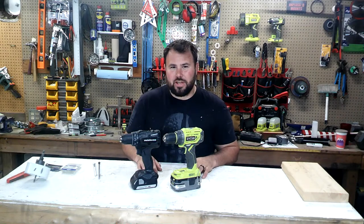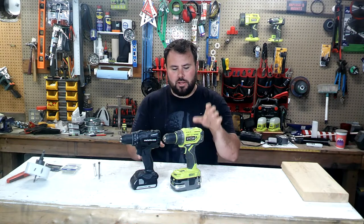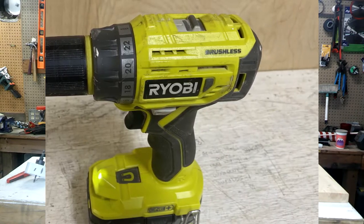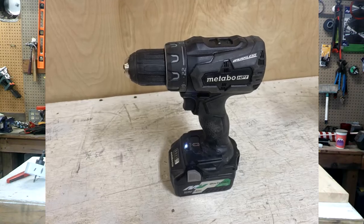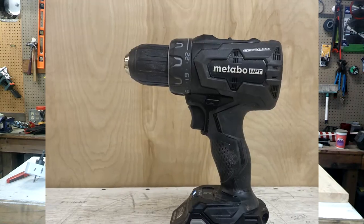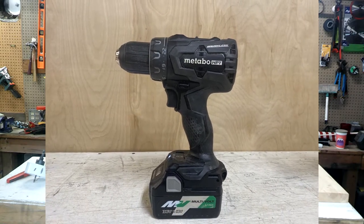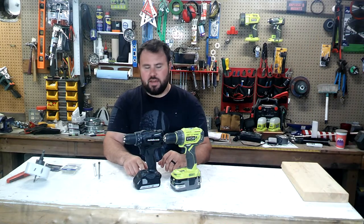Hey everybody, welcome back to the channel. Today we have a really cool value test for you. We're going to be comparing the P252 Ryobi — this is an 18-volt brushless drill driver — against the Metabo. This is the black version of the Metabo, formerly Hitachi, 18-volt drill driver. The model number for this is DS18DBFL2.